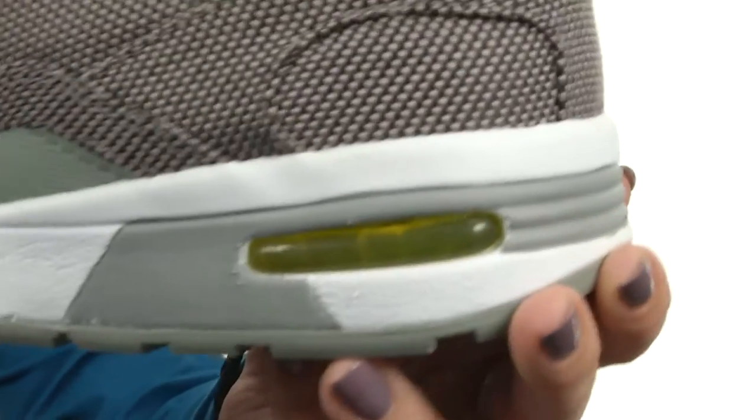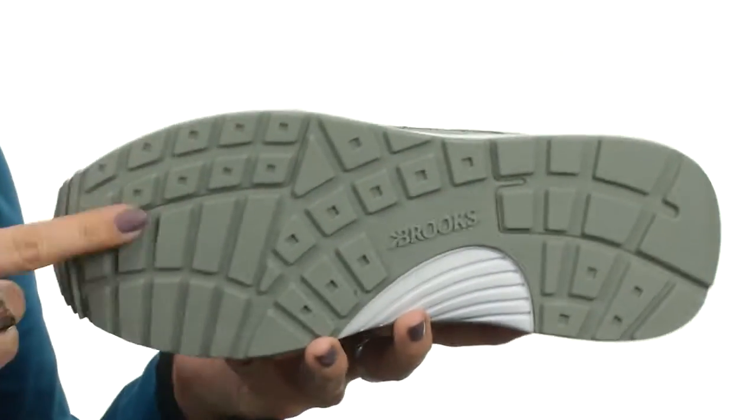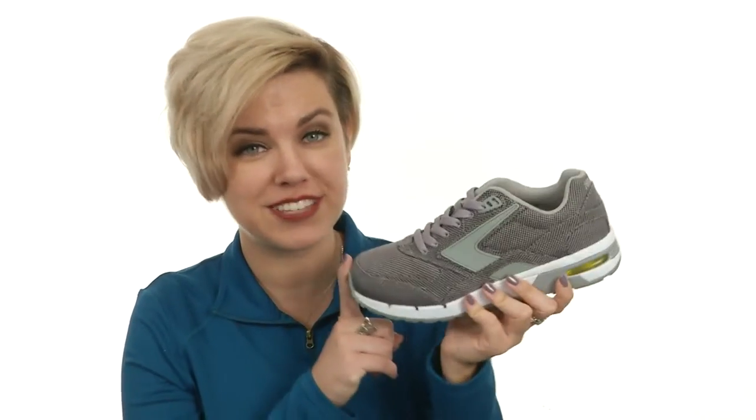A transparent heel window gives you a view of the cushioning technology — it's like the window to the sole of the shoe. It's got a nice rubber outsole with lots of grip. When you combine sporty, a little bit of casual and comfort into one, you get this awesome Fusion from Brooks Heritage.